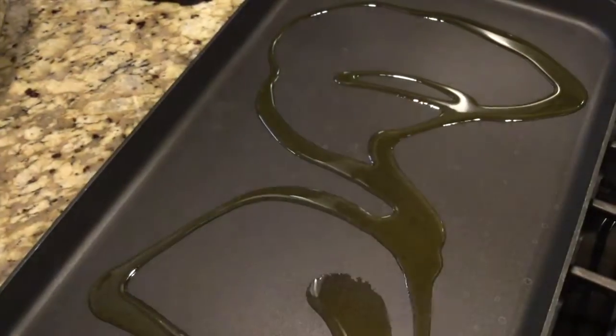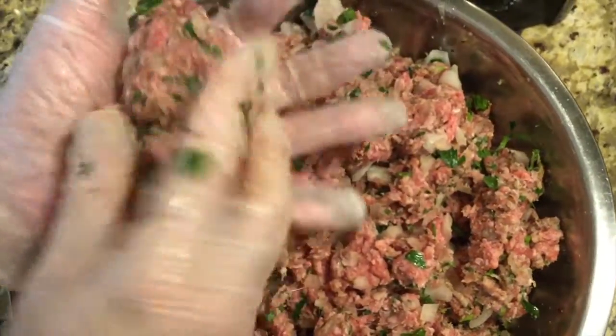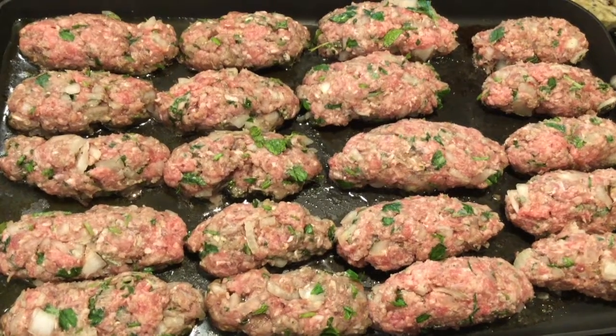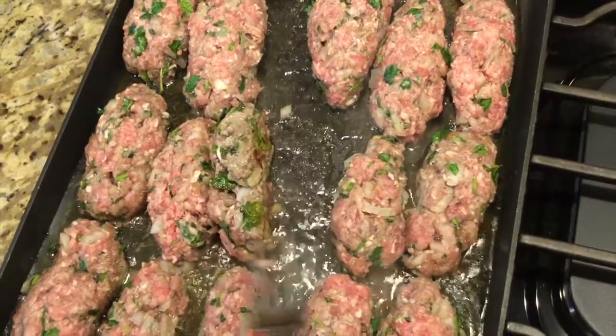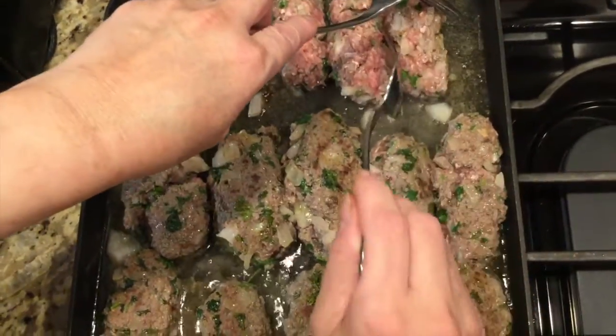Turn on the stove to low and add olive oil. Wet your hand with olive oil and start forming meat into a 4-inch long and 1-inch thick kebab, and then put it on the hot griddle pan. Continue to form the meat until you have it all formed. Fill the pan, pre-heat to medium and let it brown. Keep flipping the kebab until all sides are brown.